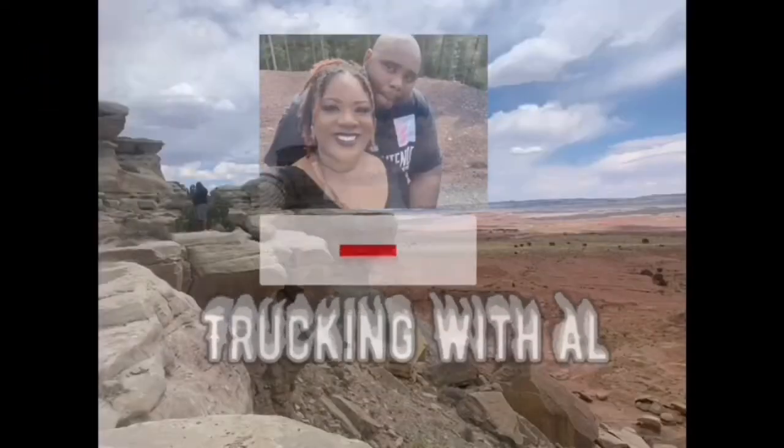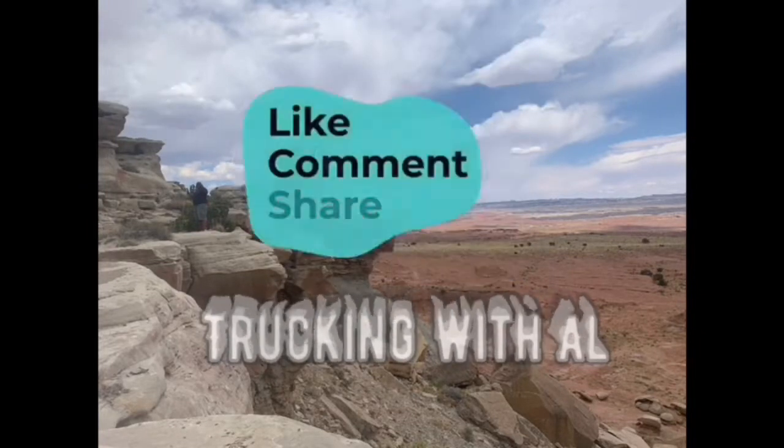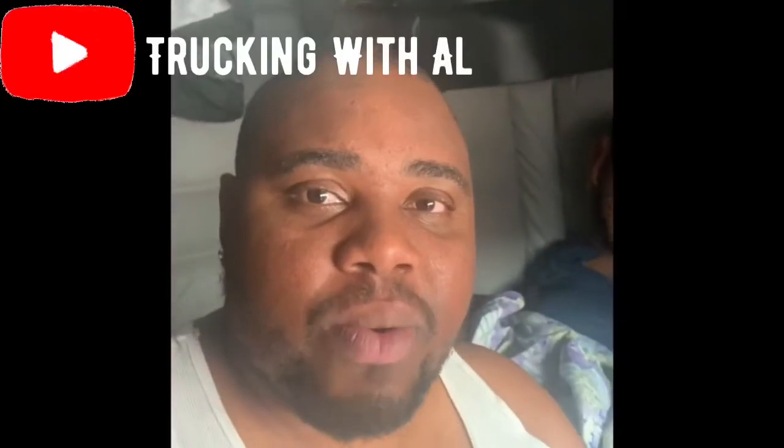What's up guys, welcome back to the channel, it's your boy Trucking with Al. Today I'm gonna switch it up a little bit and show y'all how to make a real authentic Jamaican red peas beef soup. If y'all like content like this other than me driving and dropping loads, please let me know — drop it in the comments, like, share, and subscribe and hit that bell.